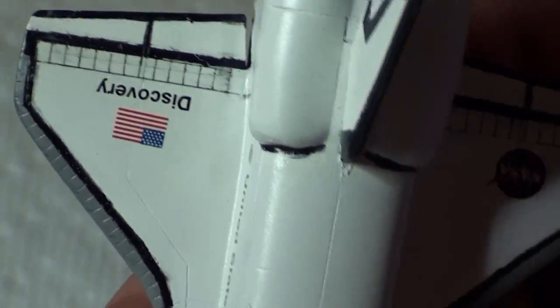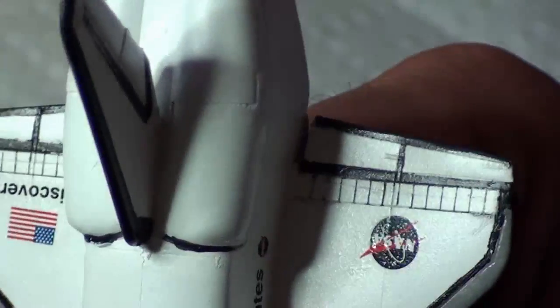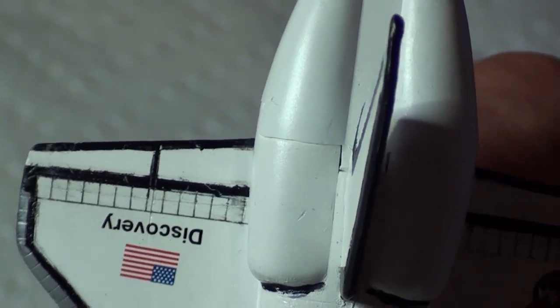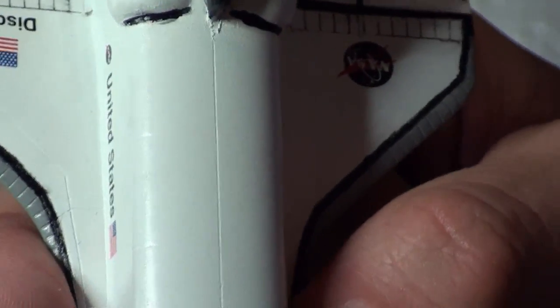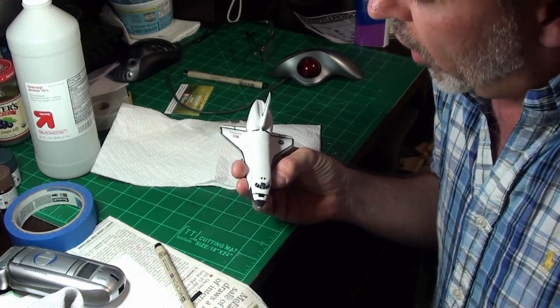I'm attributing some of the paint issues to the tape — that's why I switched to a different tape and I'll see what happens on the 747 in a few days. But I think this came out really well. There's no way I could have done that by masking, and it looks just as good as an oil wash. I used some enamel thinner to get rid of the excess and it came out pretty good.